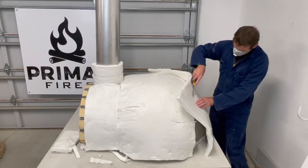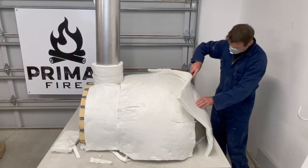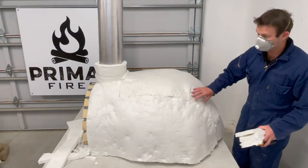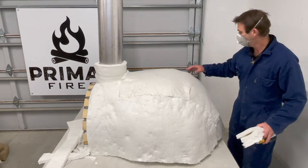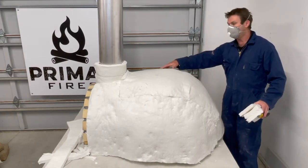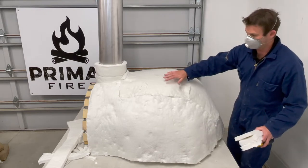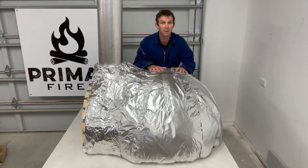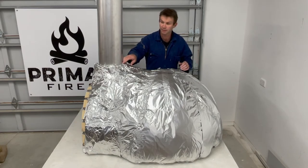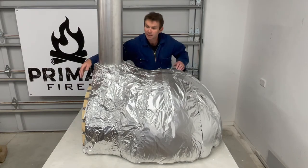Day three starts with insulation and we're going to add two layers of 25 millimetre ceramic fibre insulation. We add two layers so that all the joins can be overlapped and we get a really complete insulation job. It's a really easy product to cut and work with. We then wrap it up like an Easter egg using basic tin foil, and we can apply a bit of tape to hold it in place.